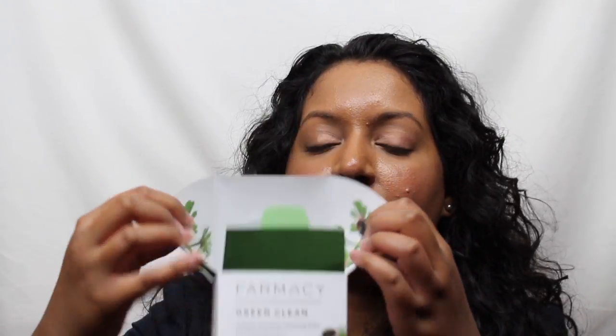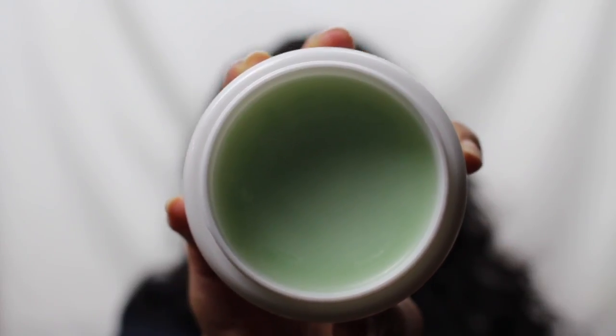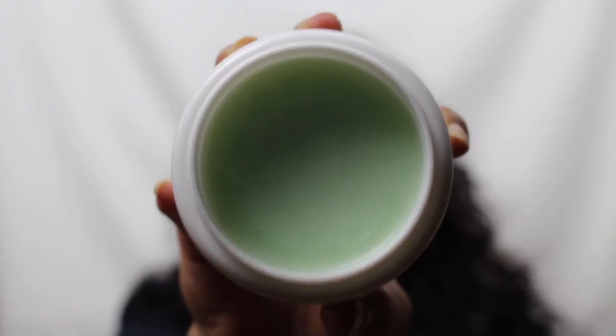Let me open up the box right here and see what we have. It has this decorative inside. This is what the tub looks like. Let's see what it looks like when we open it up — inside of the tub you have this green texture.